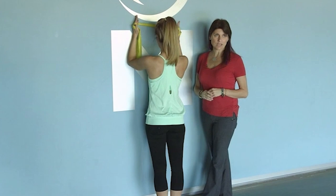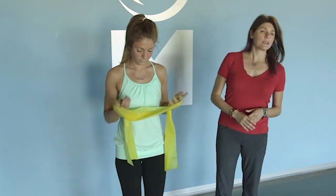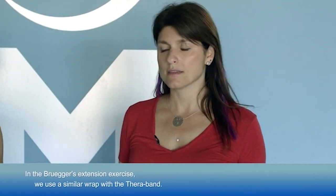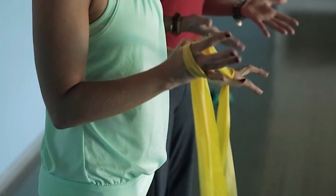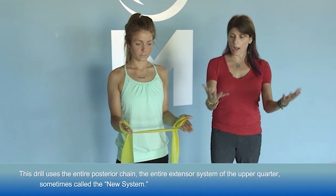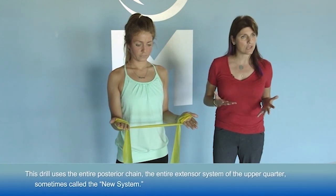The second exercise is a Brugger's extension exercise. Kristen is going to use a very similar wrap around her hands, and it may take a couple of tries to find the right amount of tension — that's okay. This exercise focuses on the entire posterior chain, the entire extensor system, and the entire neural system of the upper quarter. I'm not going to have her clench or hold the band tightly; the fingers need to be active in this exercise as well.